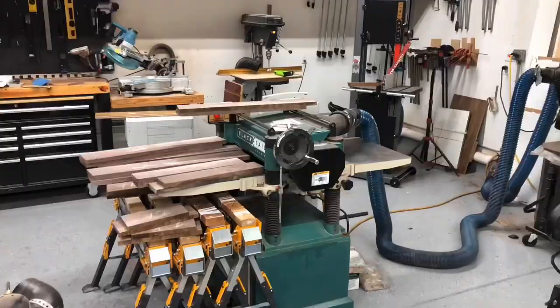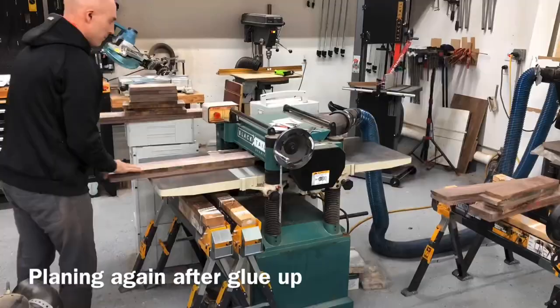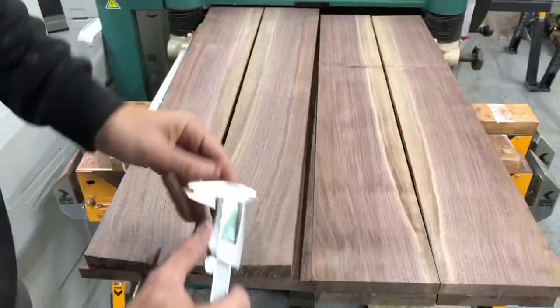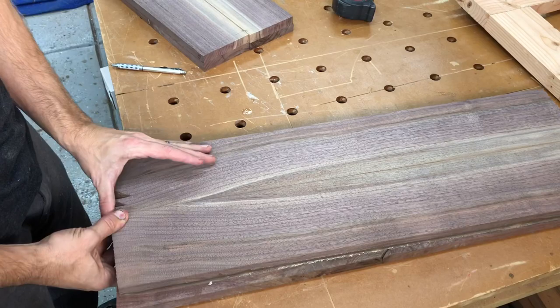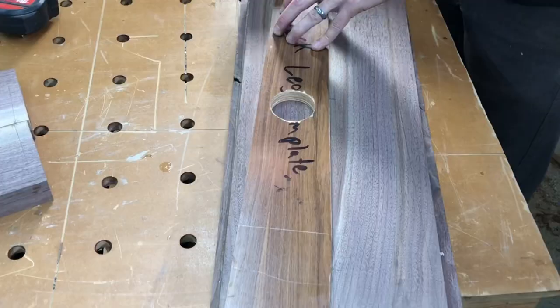Doing my glue-up with Titebond 3 glue and these parallel clamps — you don't have to use either that glue or those clamps, but they work well for me. Doing a quick pass through the planer, and here's where you'll really see that bookmatch. You can see the mirror image that those two pieces show, and you wouldn't get that unless you did that re-saw bookmatch process.